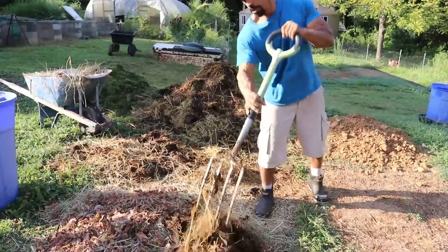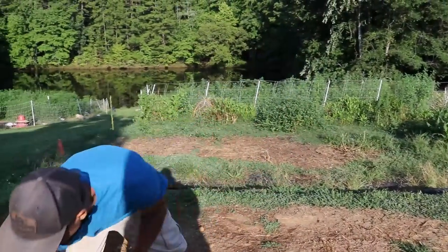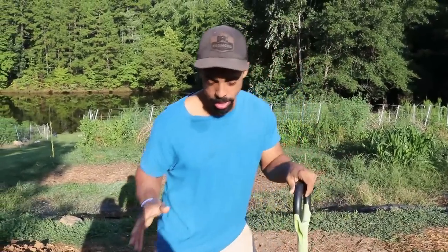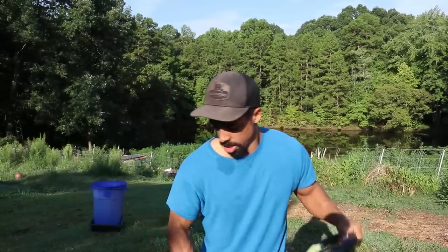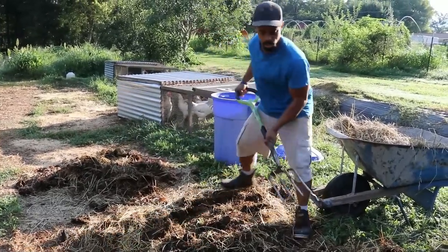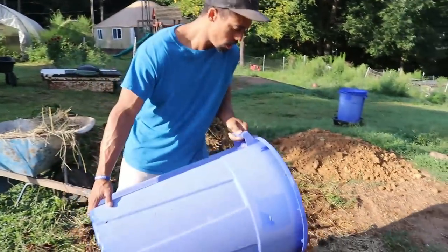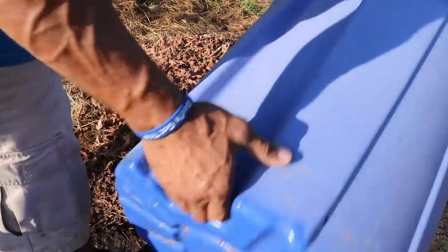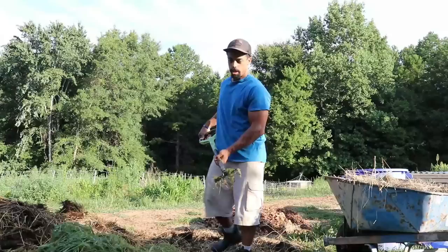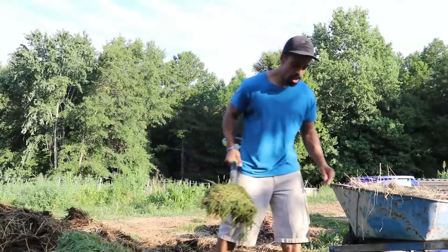Now that we've added our carbon, let's get some nitrogen — our goat manure. There is some carbon in here with the bedding, but we've got good nitrogen. You don't want to add too much nitrogen because nitrogen is the fuel for your heap — too much fuel will just burn up your pile. Carbon is the sponge, so you want a good balance: too much carbon and your pile isn't heating up. Then add some more carbon. Grass clippings, since they're fresh and still green, are also nitrogen — if they're all dried out and brown, that's carbon.